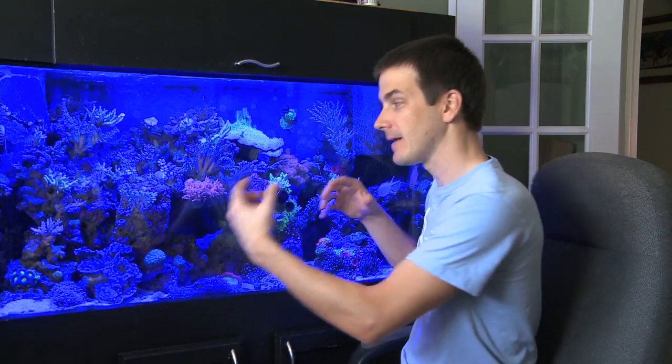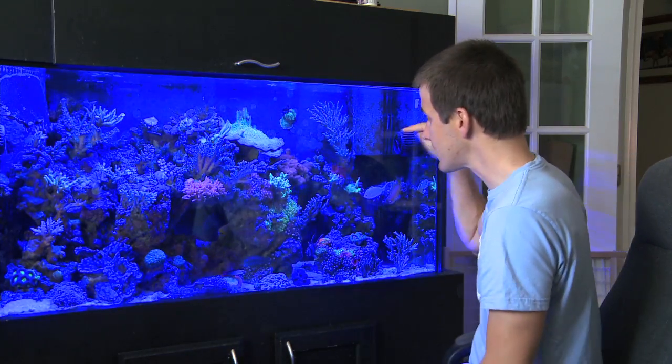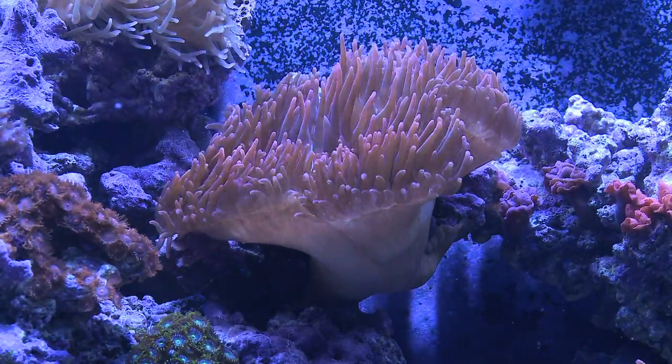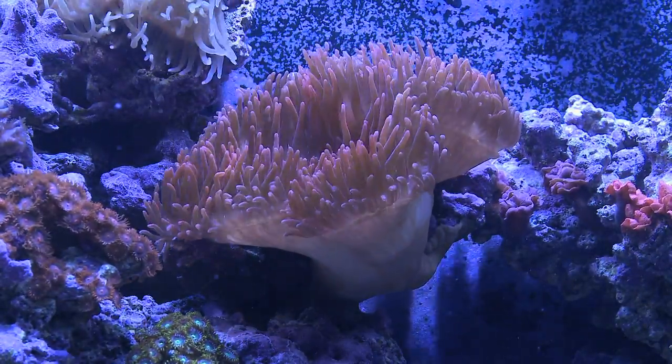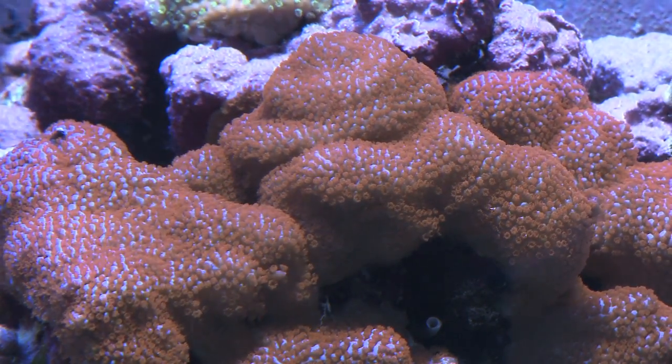Sea anemone and SPS coral — do those two work together? Yes and no. An anemone can certainly kill a piece of SPS if it parks next to it and stings it for a long enough amount of time. However, in my experience with my 90-gallon heavy SPS tank, I've had my anemone move all over and park itself next to plenty of SPS colonies. It even sat in front of my Superman Montipora colony for weeks, every day expanding and stinging that colony. After a couple of weeks, the anemone moved away and the Superman Monty was happy — polyps came back out and it continued growing.